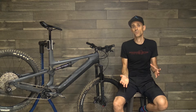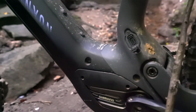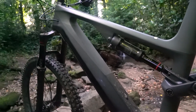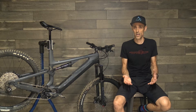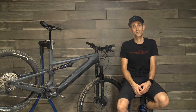Mixed wheel is definitely a trend we're seeing more of, and there are advantages and perhaps some disadvantages. The Spectral On features a really big battery and a powerful motor designed for longer rides, bigger mountain rides. It's basically one of the biggest batteries you're going to find on an electric bike, so you get a lot of range and the potential to do a lot of climbing and descending.